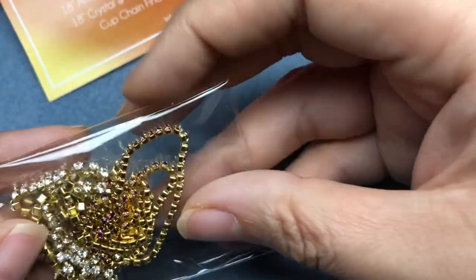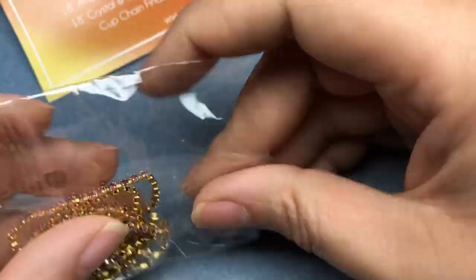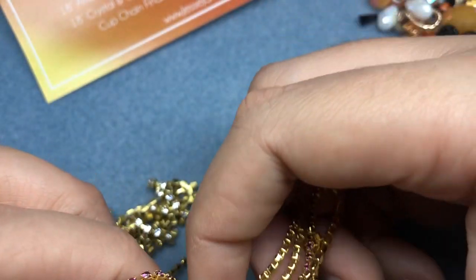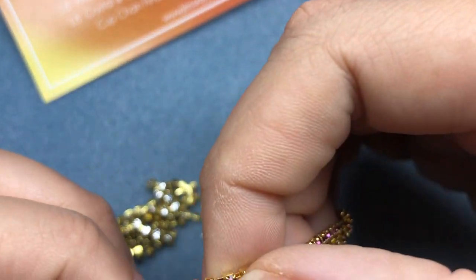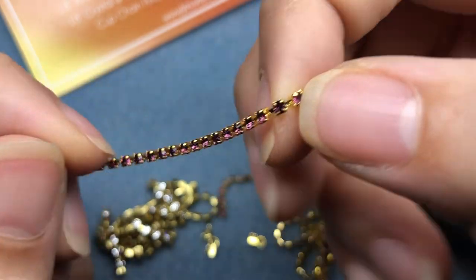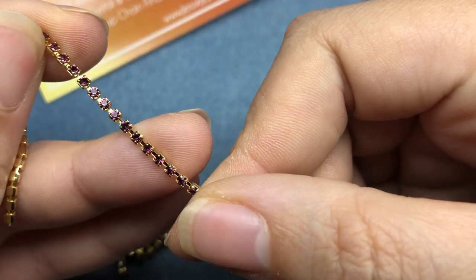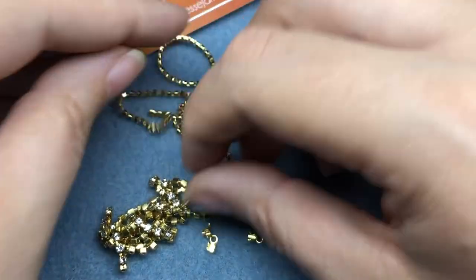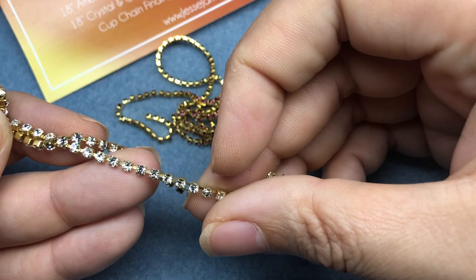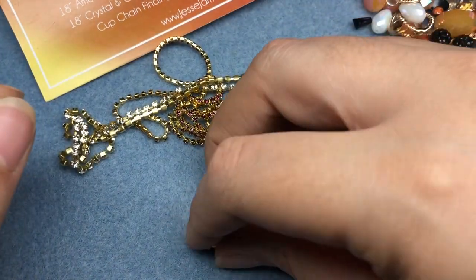Then we have some cup chain here. And cup chain findings. We have 18 inches of amethyst and gold — it's purple. I don't have any purple cup chain; I need to get my act together and use some cup chain. I know I have a bunch from Jesse James Beads. And then we have golden crystal — 18 inches for each color. And then some findings.